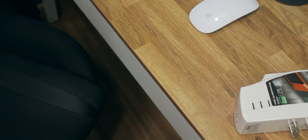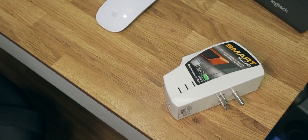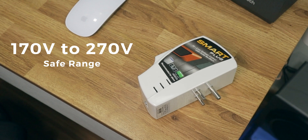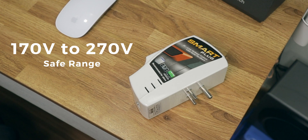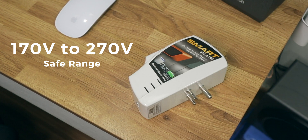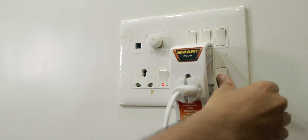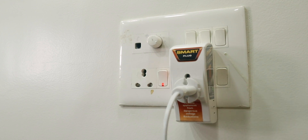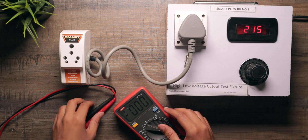This smart plug can handle voltage fluctuations very well. It has a safe operating range from 170 volts to 270 volts. If the voltage fluctuates above 270 or goes below 170, the power will be cut off. You connect this smart plug to the wall and then connect your appliance to it. As soon as the voltage goes above 270 or below 170, your appliance will shut down. Let me show you a quick demo with a test kit and a voltage multimeter.